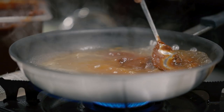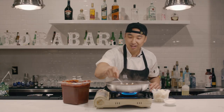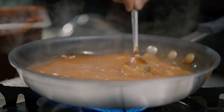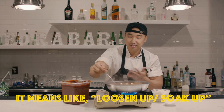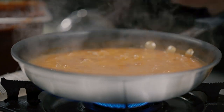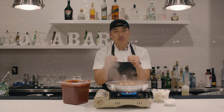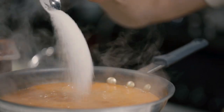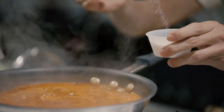This went viral online and we call this the 'broke boys rabokki' because it doesn't really take many ingredients. People think tteokbokki takes so many different ingredients, but it's not about more ingredients — it's about the perfect ratio. Three tablespoons of sugar: one, two, three.